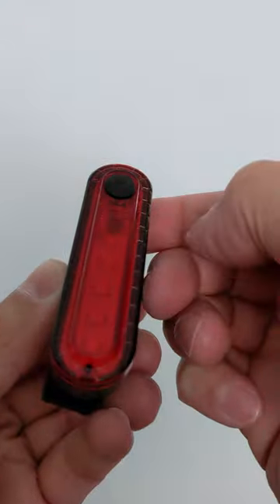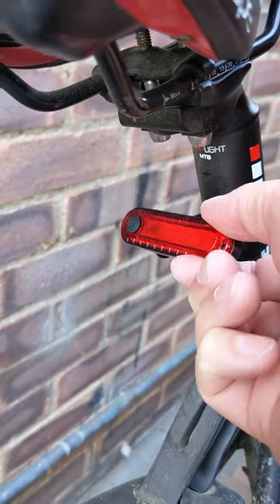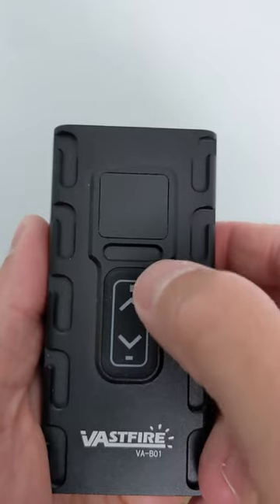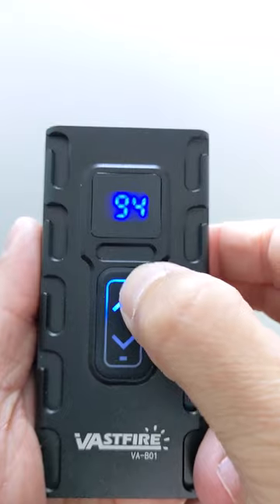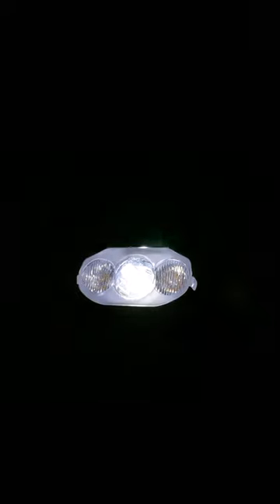You get a decent rear light with multiple settings, an easy band connection, and the ability to angle it up and down. That one uses micro USB to recharge. The front light lets you switch between running just the centre spotlight by pressing the forward arrow that turns blue. This is a cooler light with three brightness settings as well as two flashing modes, one of which is SOS.